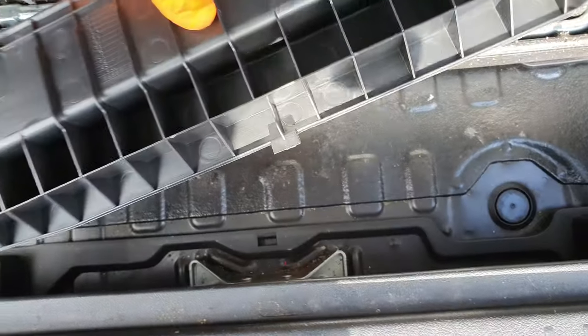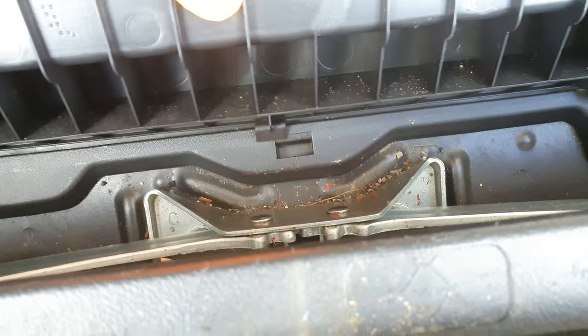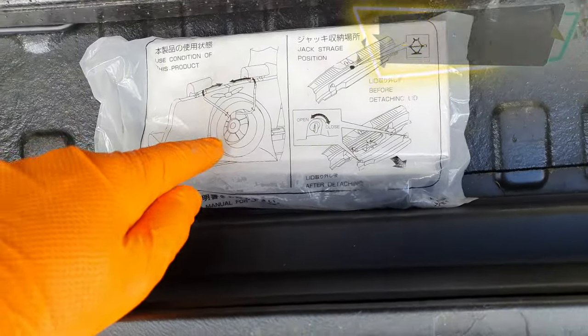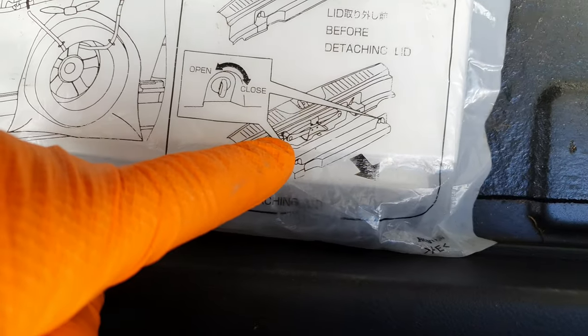The bottom goes in first - these little clips here clip into those, and then it just slides in and you turn it. Does anybody else have one of these? I got this in the car as well - it actually shows you on it where the jack is.